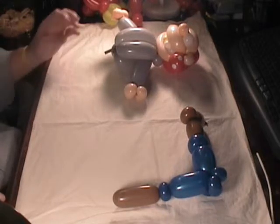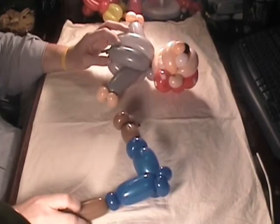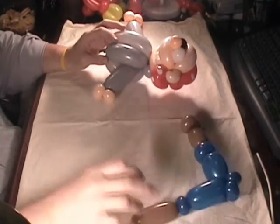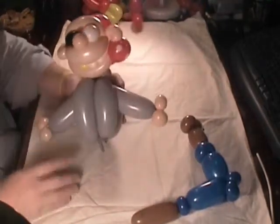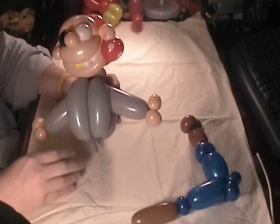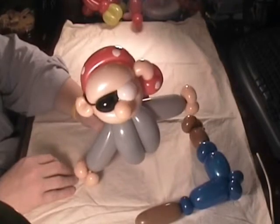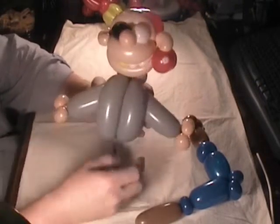Hi, this is Bruce with TheBalloonWorld.com, and I have a video tonight in response to a request from JawKnows1 through YouTube. He had a pirate design that he made, or that he found, which wasn't my design by the way. JawKnows1, that's not my design, but I duplicated it here for you so I can answer your question so you can move on with your twisting.